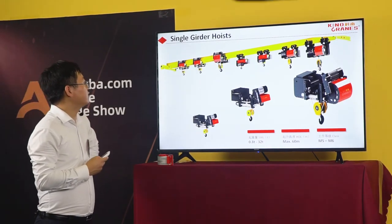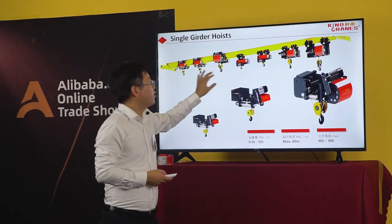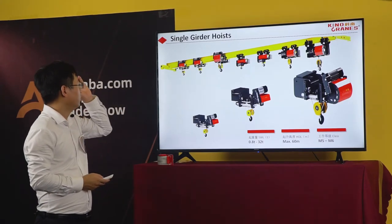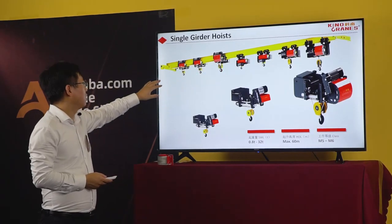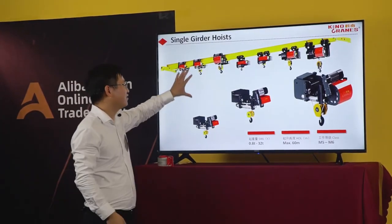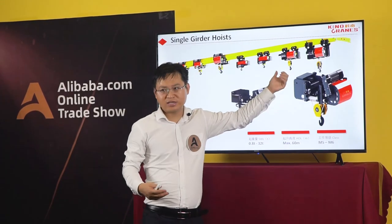You can see this coil is different from this one — can you see the difference? For this design, we are using it for clients who want a higher lift height to improve their lifting capability. But for some users who don't need a greater lift height, we will recommend this other design.